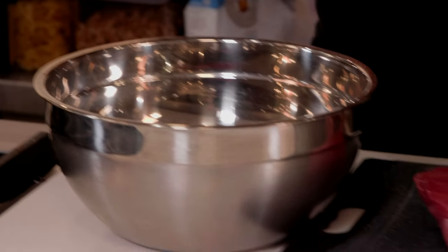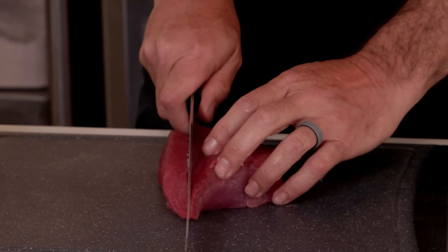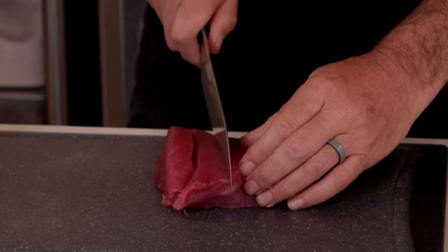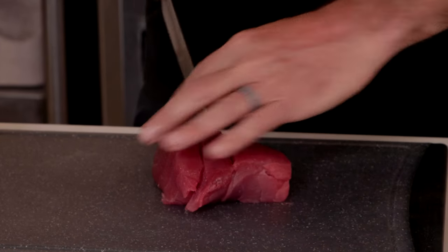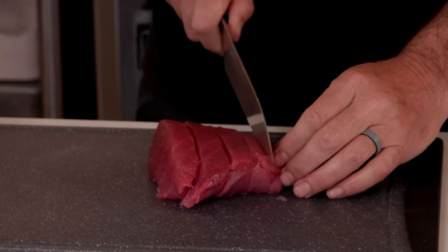I try to move fast when I do the poke. Keeping it cold is a huge part of it. Any time you have something that's raw, if you get a bunch of warm chunks, it's kind of a turn-off. So keeping it cold is going to be the best way to present it.